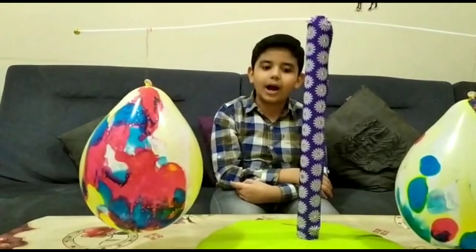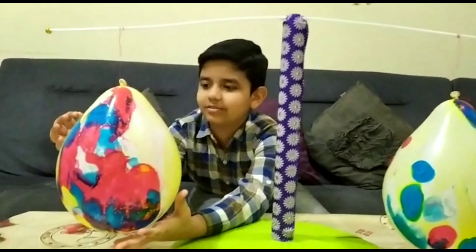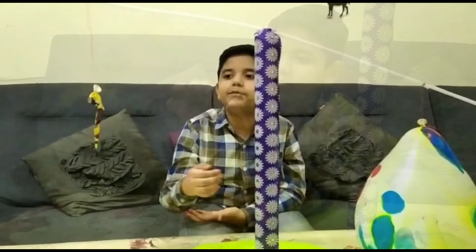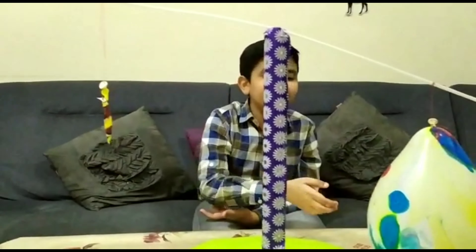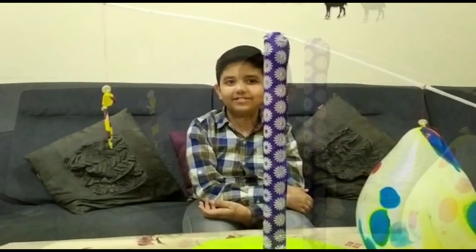Normally, the heavy thing will go down and the light thing will go up. Now let's try popping one of the balloons. Now you can see the deflated balloon goes up and the inflated balloon goes down — that means air has weight!